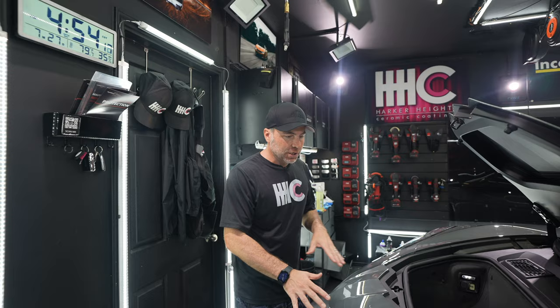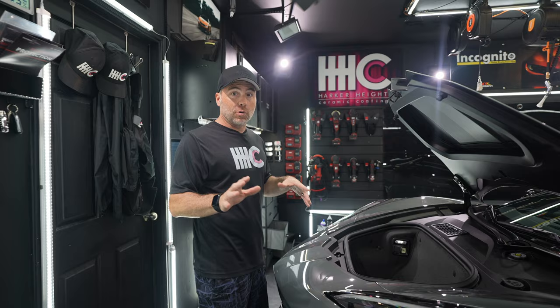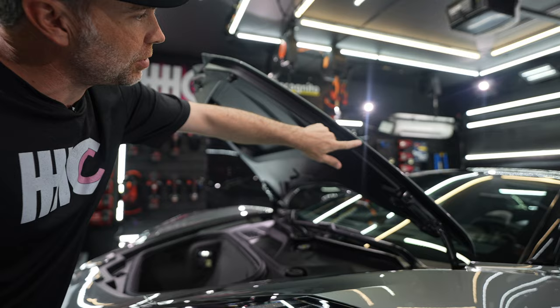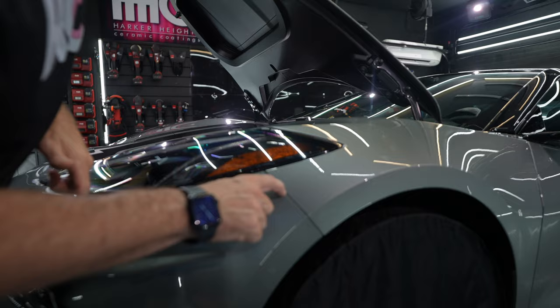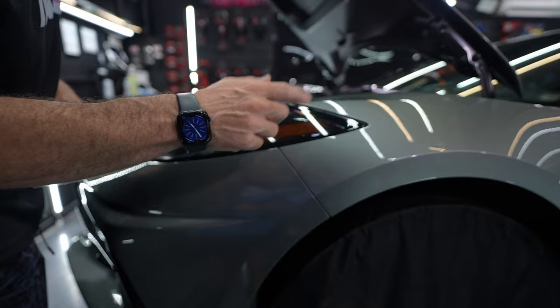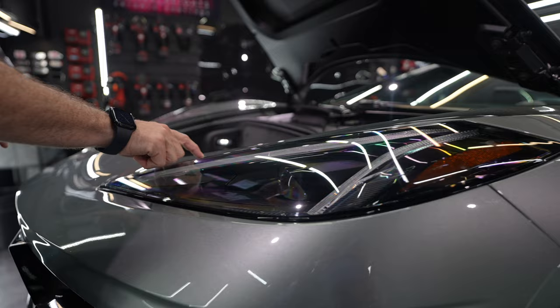I hope you enjoyed this video of us installing Autobahn PPF on this C8 Corvette. We do a lot of Corvettes around here and we're pretty good at it. If you notice our edges here, we're completely wrapped around the hood. Some people don't wrap edges, but we're always going to wrap those edges for you. You can see in this area we bring it right to the edge — it's a nice clean cut. You almost can't see it if I didn't point it out.